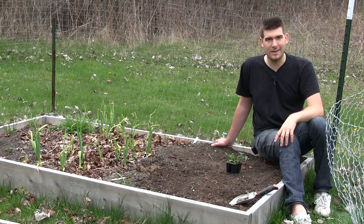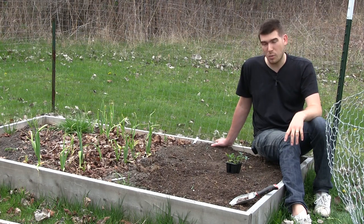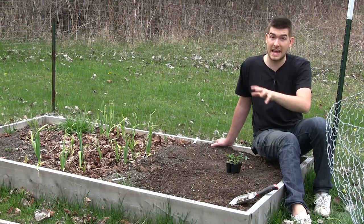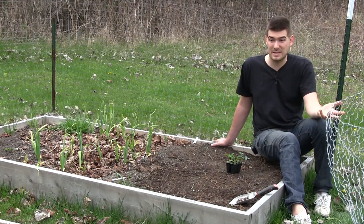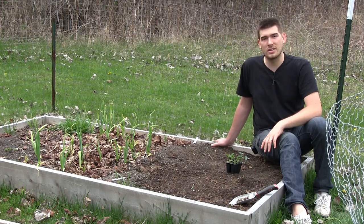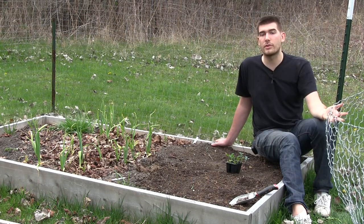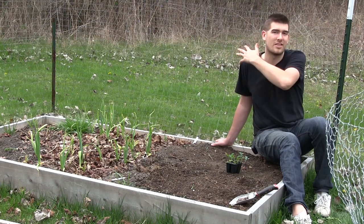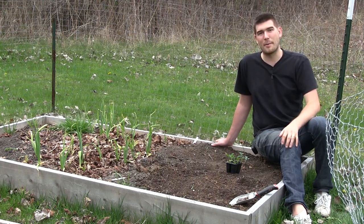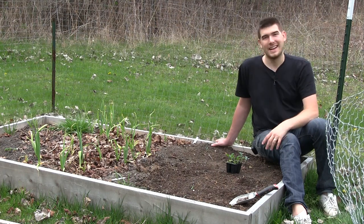My kale often overwinters here in Michigan where we get weather down to 18 degrees, even 10 degrees on average in the coldest part of winter, sometimes even negative digits — and they're still fine in the springtime. So the sooner you can work the soil, that's when I put my kale out. They can also tolerate hot weather, so they're going to last all season long. You can plant them and harvest them all season without worrying about turning the crop over until the end of summer or fall.